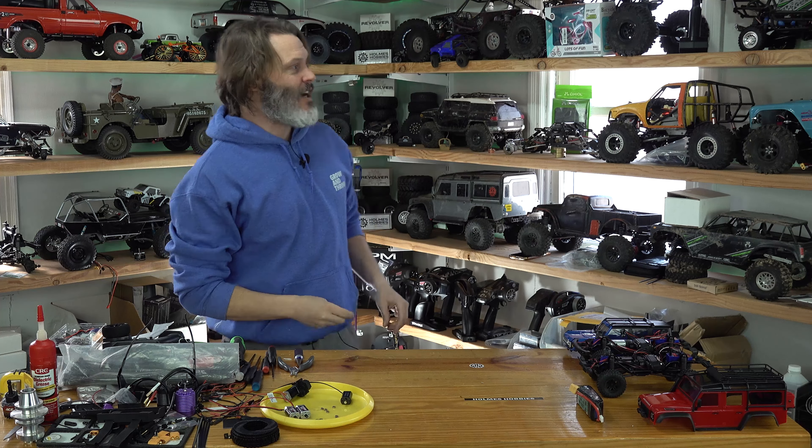If there are any other rigs around me that you want to see me talk about, let us know in the comments. Or if you have any questions about that build, let me know and I'll do my best to get to them. As always, thanks for tuning in and have a great day.